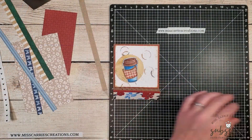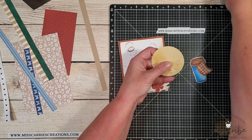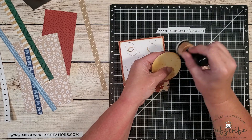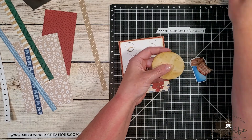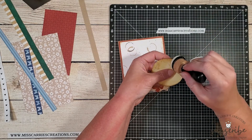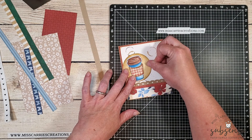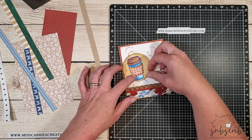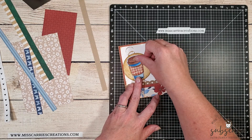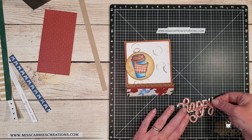Once I was done shading the coffee cup, I realized it needed something to go behind it. I found a piece of saffron patterned paper with a little distressing, and added ink around the edges to match the other elements on the card. This circle really does help that coffee mug pop off the top of the card and adds a third color to the design.